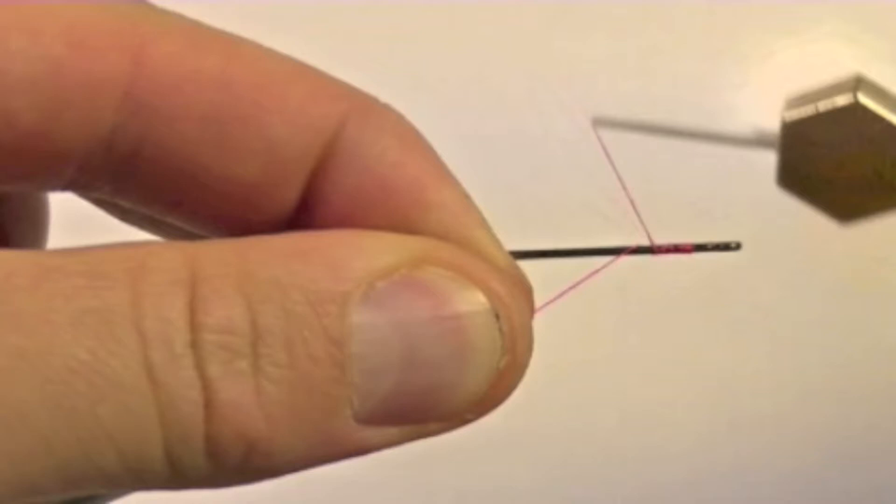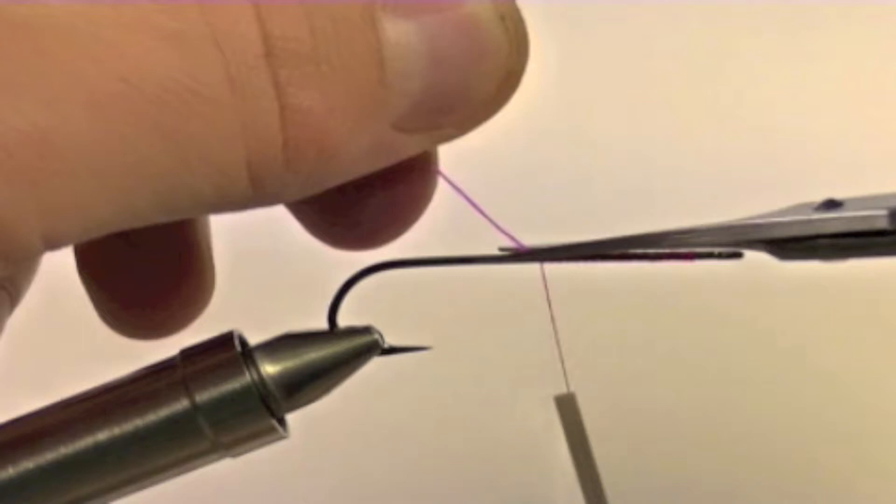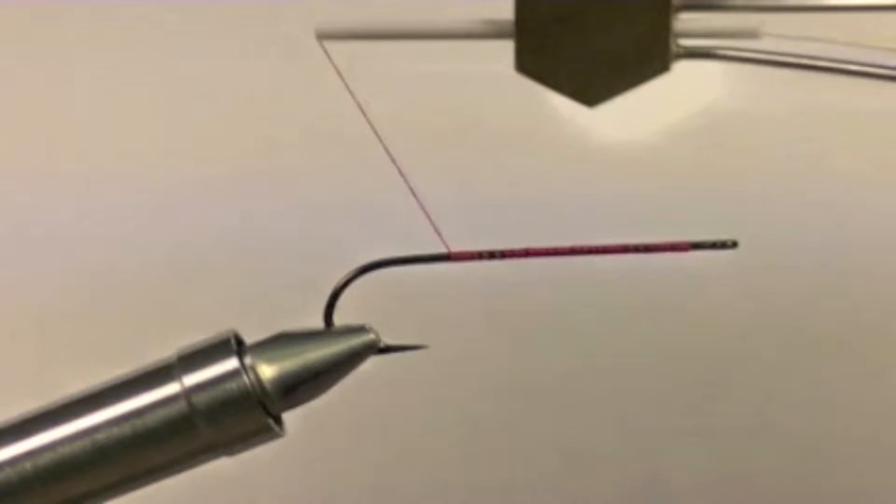First, start by securing the thread behind the eye of the hook, cover the shank with thread, and clip off the tag end of the thread. Now bring your thread back to the bend of the hook.